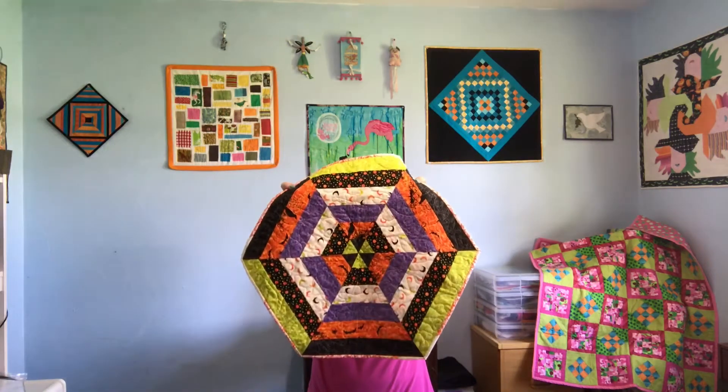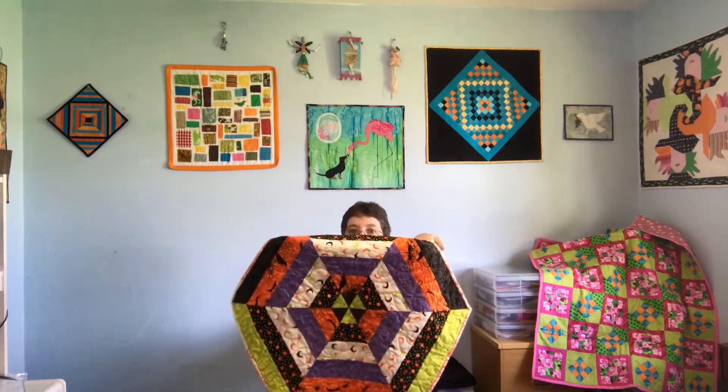I believe last week I showed you that Halloween jelly roll I had. I just went a little crazy, not too bad. I tend to make assembly line sew — I don't just make one of something, I like to make multiples. So I made some Halloween hexagon quilted table toppers.